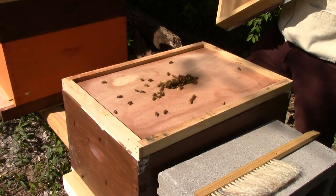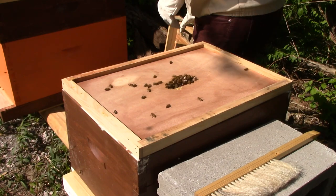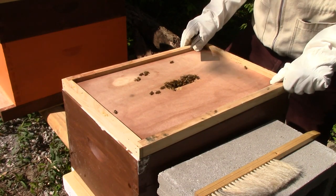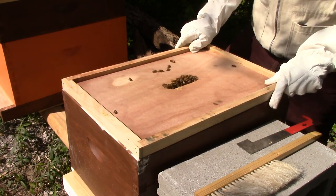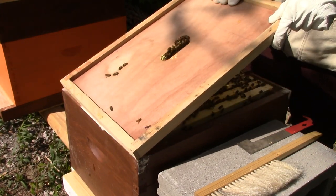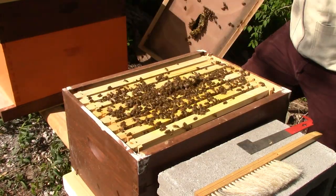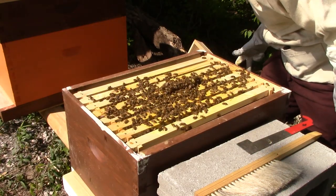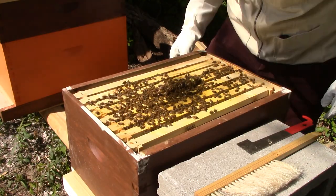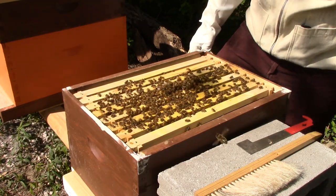Got a few bees on here. There's quite a few bees on top — hopefully I won't need any smoke. It looks like it was glued down a little bit, looks like they made some burr comb right up top. I always check to make sure the queen is not there. This looks fairly full so I might need another deep on top of here.